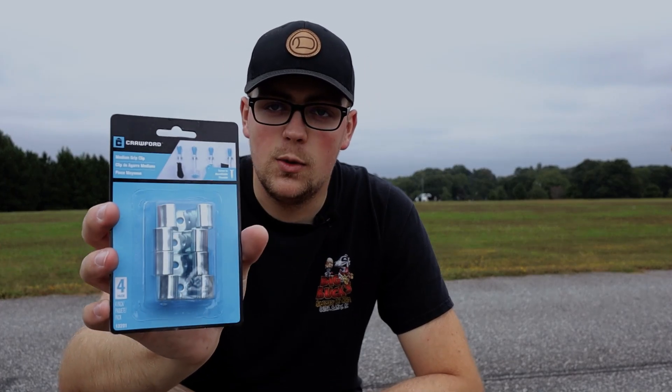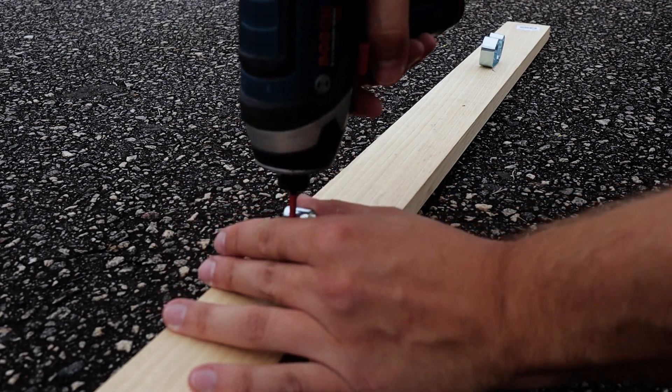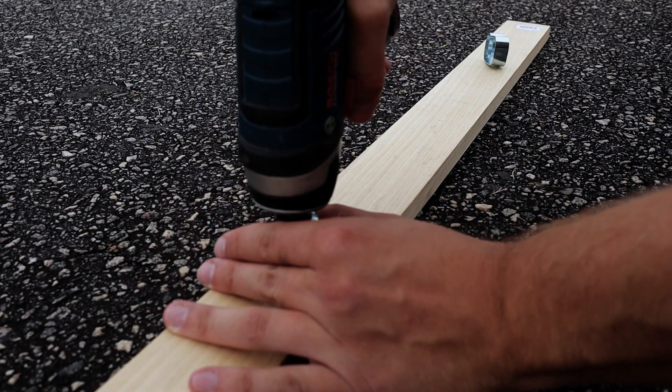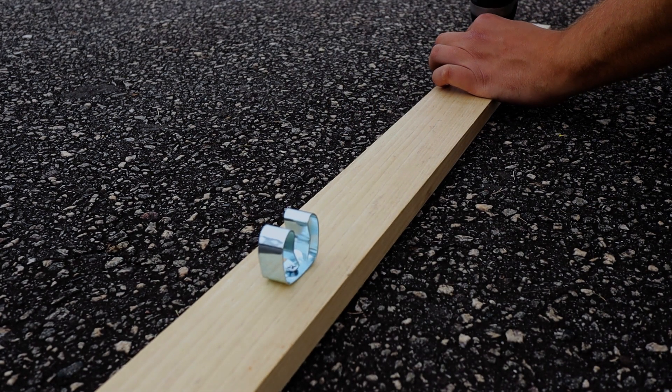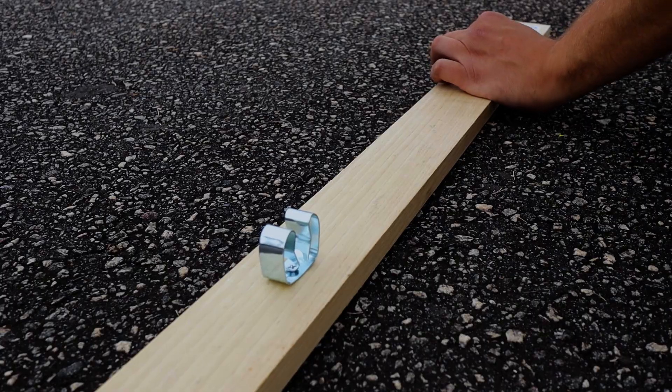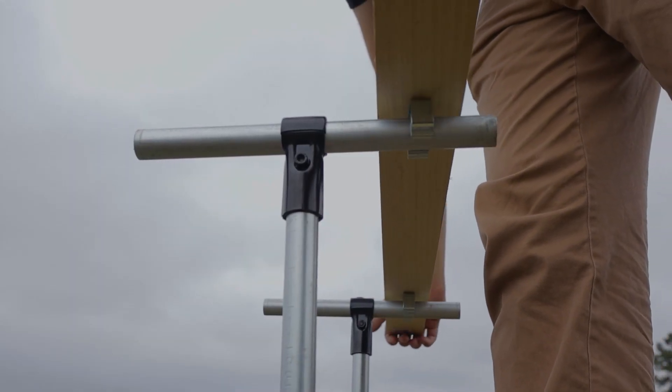For hack number seven, we're going to use these grip clips that allow you to screw into a board or some kind of plate that you want to be removable from your project. Simply screw the clips onto the desired board or material. This allows you to have a board or material that clamps down on the pipes and is easily removable.